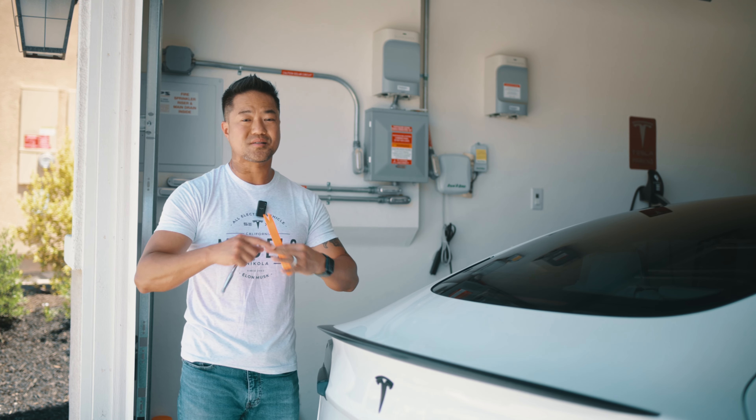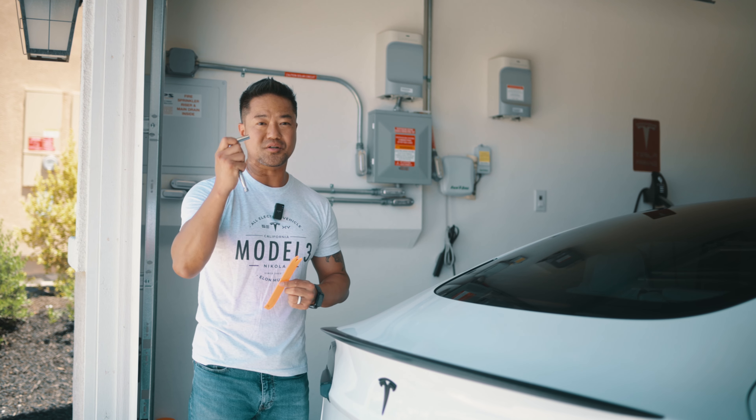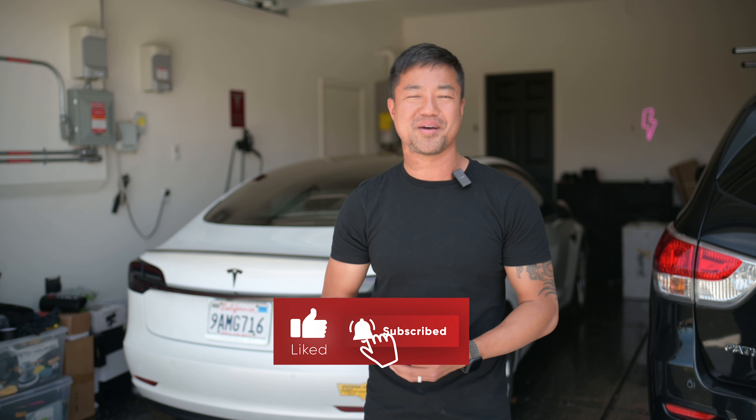Luckily, Tesla makes it super easy for you to change out your taillight. All you need is a plastic wedge tool and an 8mm socket wrench tool like this. Very simple. Let's go ahead and open this up. Don't forget to hit that like and subscribe. Alright, let's get back into it.